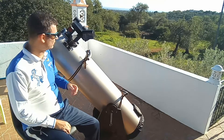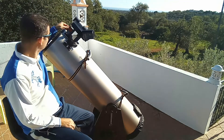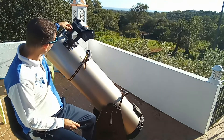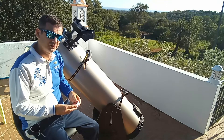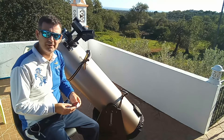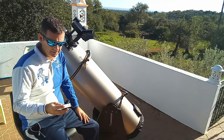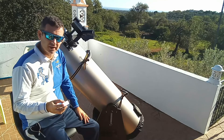Today I will speak about two things: the Telrad and this little piece, the inclinometer. I will start with the inclinometer. It has a magnet so I can put it where I want. I use it to catch the angle, so the latitude of a certain object I'm finding. This was almost 20 euros. It's a brand I don't know, but it was the cheaper one with good reviews, it came fast, and it's very accurate.